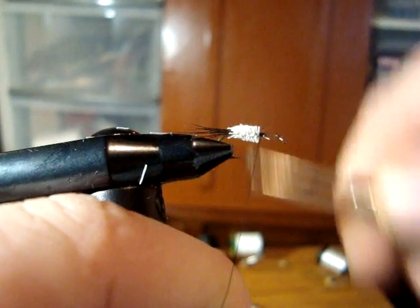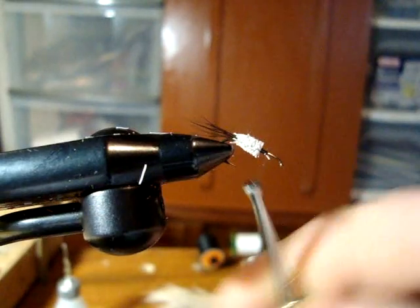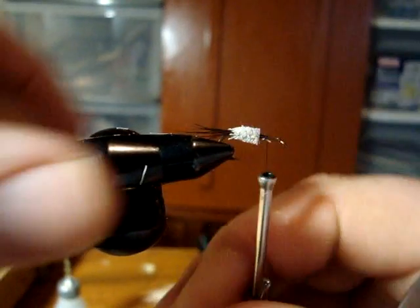Once you get that done, you can tie your thread back on again.